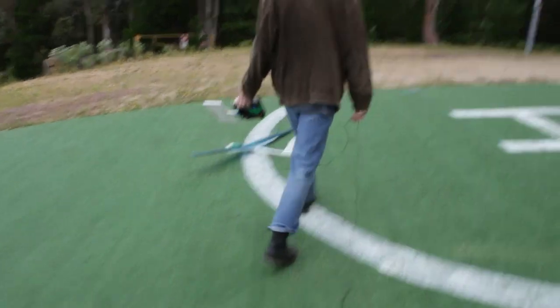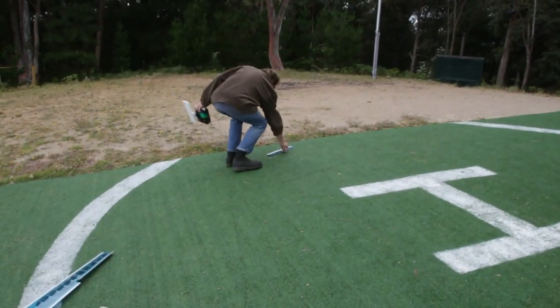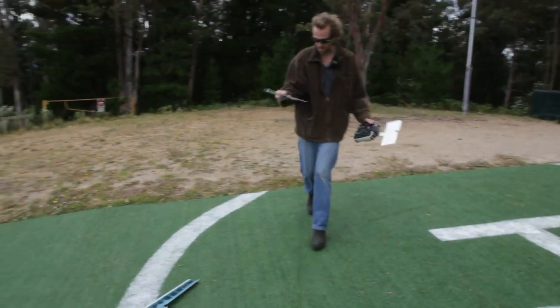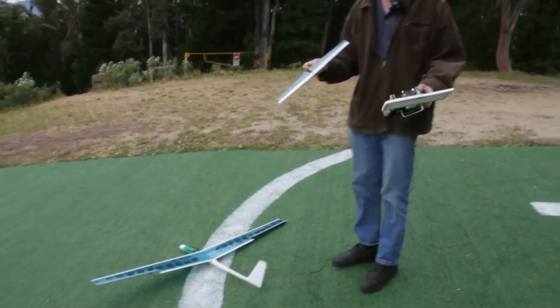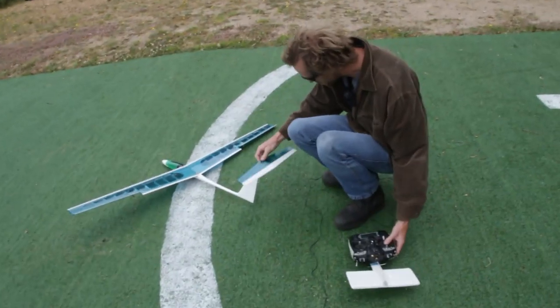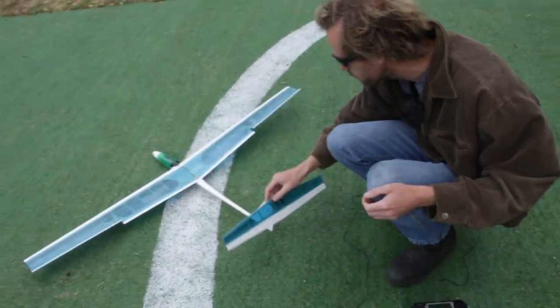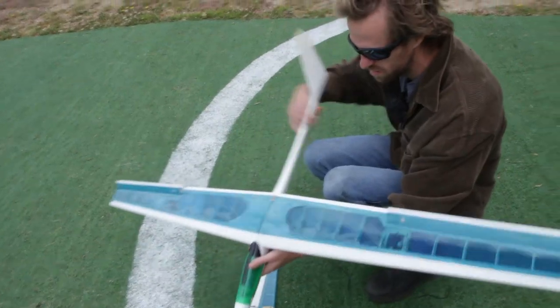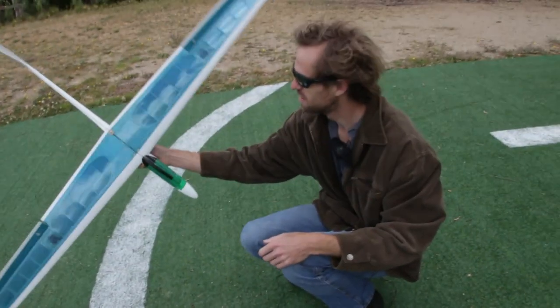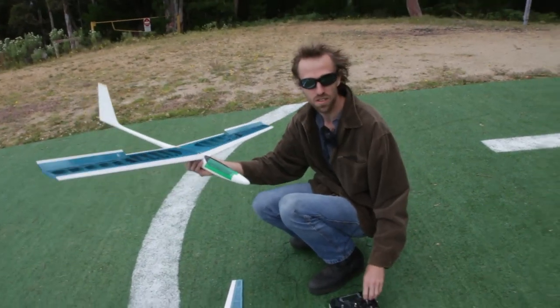That was quite a knock, but all I've done is broken my control arm and where it mounts on the top — that'll glue back in. She's pretty strong. At least we landed it without crushing the thing too badly. It wasn't too bad. Cheers, thanks for watching.